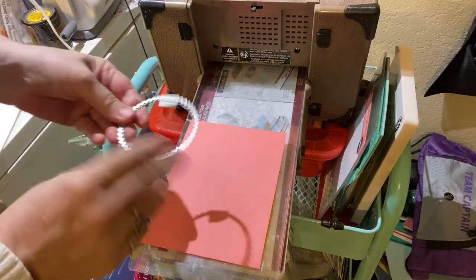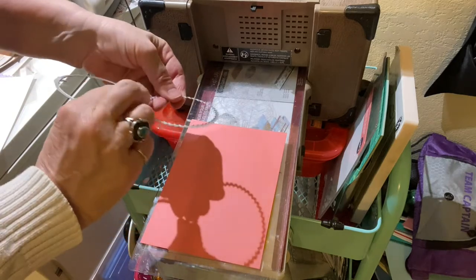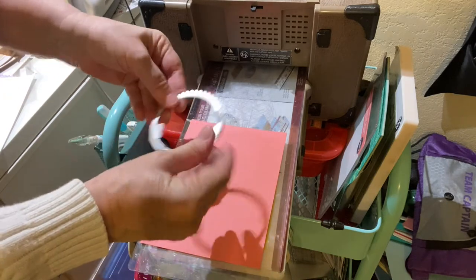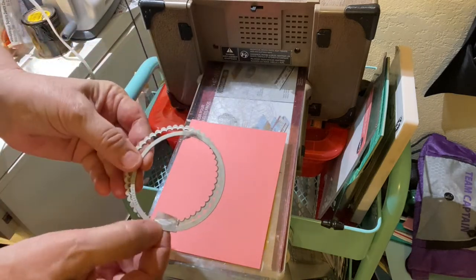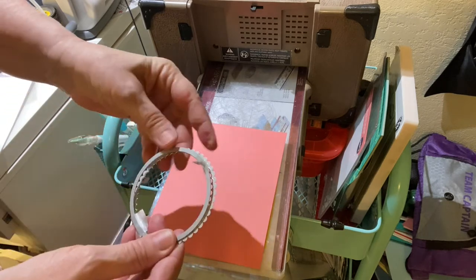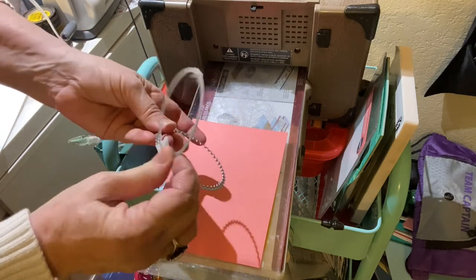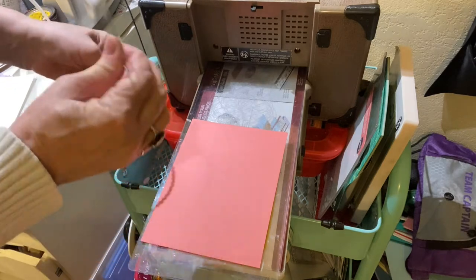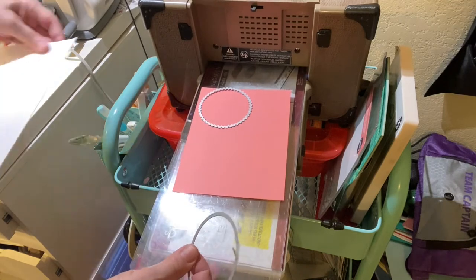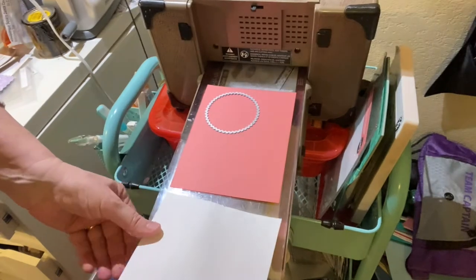Here I'm going to be using the circle dies from Steppin' Up. They come with the scalloped edge and the plain. What I did here was I taped this one together because these are the ones I use together. I'm going to be making the scallop out of cardstock and then using white to cut out the circle. Here is the cardstock for the scallop.